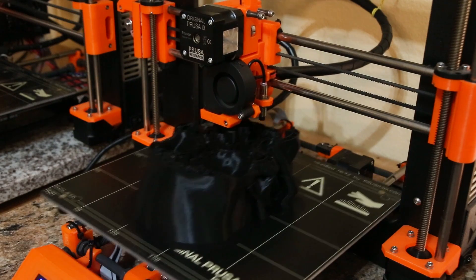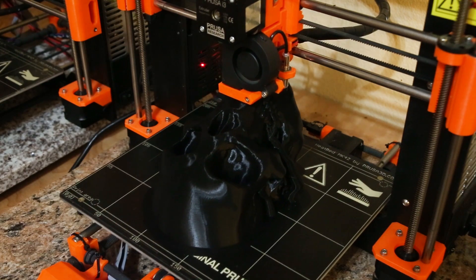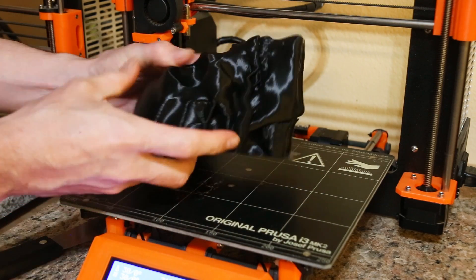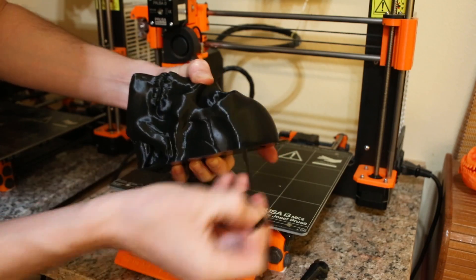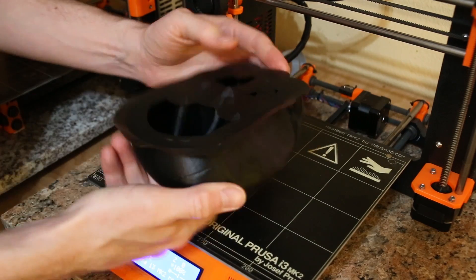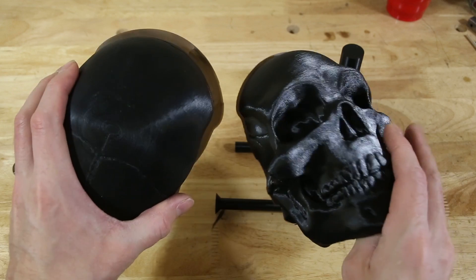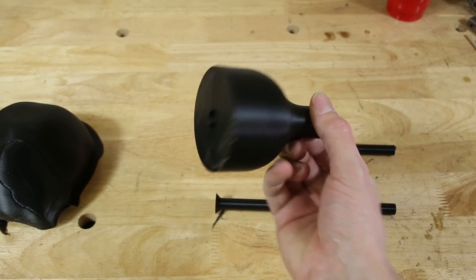This skull was printed in a plastic called PLA which stands for polylactic acid. PLA is a great material for this process because of its relatively low melting point.